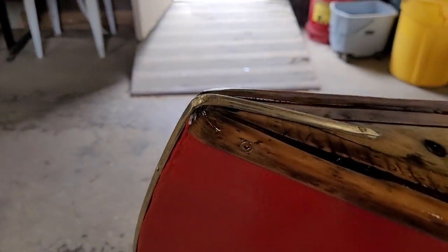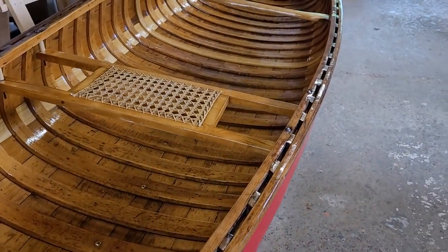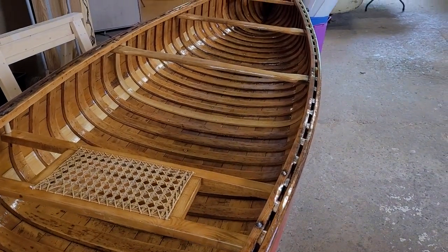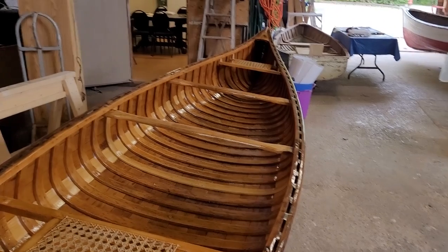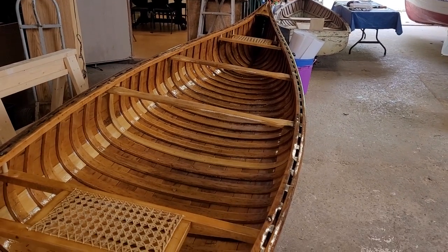We've also installed the brass stem on the bow and stern. This one's ready for sale — the society would be looking at probably $1,800 or something like that, fully restored: new canvas, new varnish, everything done and ready for the water.